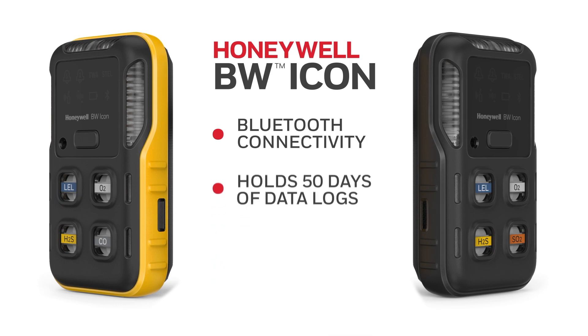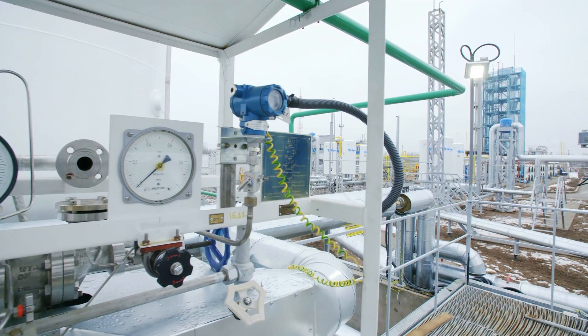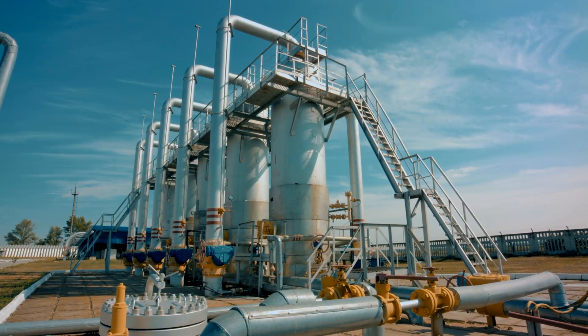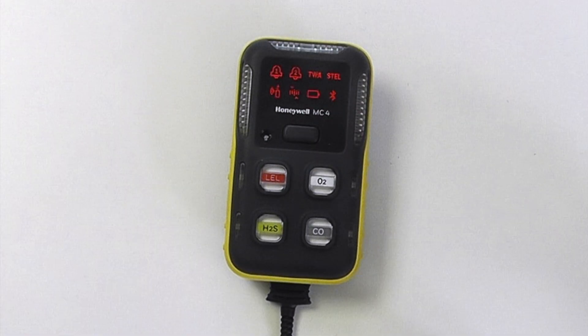The operation is the same between the two instruments. They have a two month continuous battery life from a single charge. To turn the instrument on, press and hold the single button and it will go through its startup procedure.